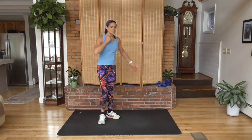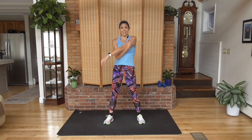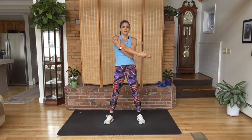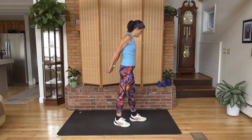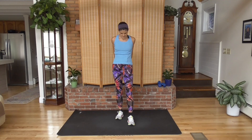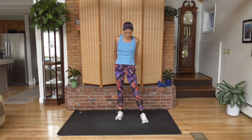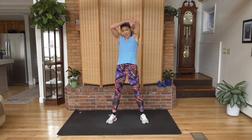And rest. How are you feeling? Accomplished, I hope — proud, I hope. Bring one arm across. You may not have wanted to exercise today — believe me, I have days like that all the time. I remind myself that if I can just get going, I'm going to get to this point where we are right now. Not only did I work my body, I rested my mind, which in our society we need to do.